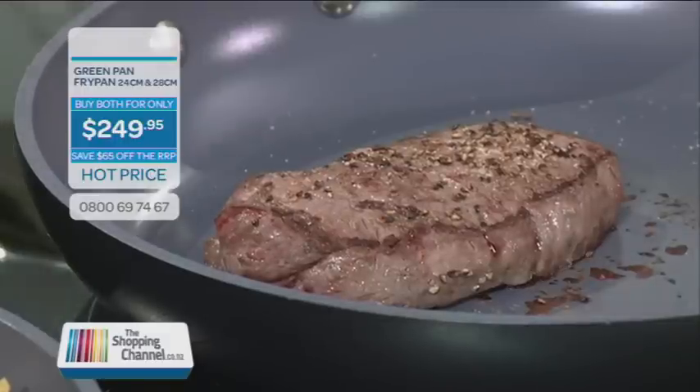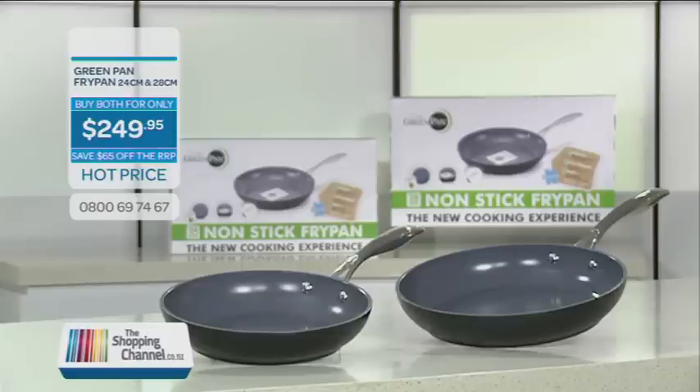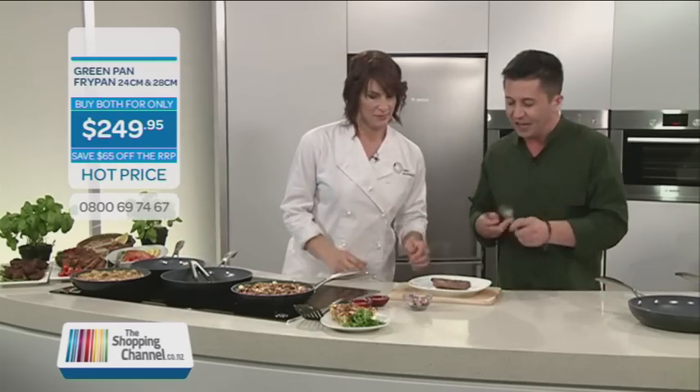Shall we cut that steak? Let's see how juicy it is. The green pan — the only pan you will need in your house. Make sure you get yours today. Let's cut her open and have a look.